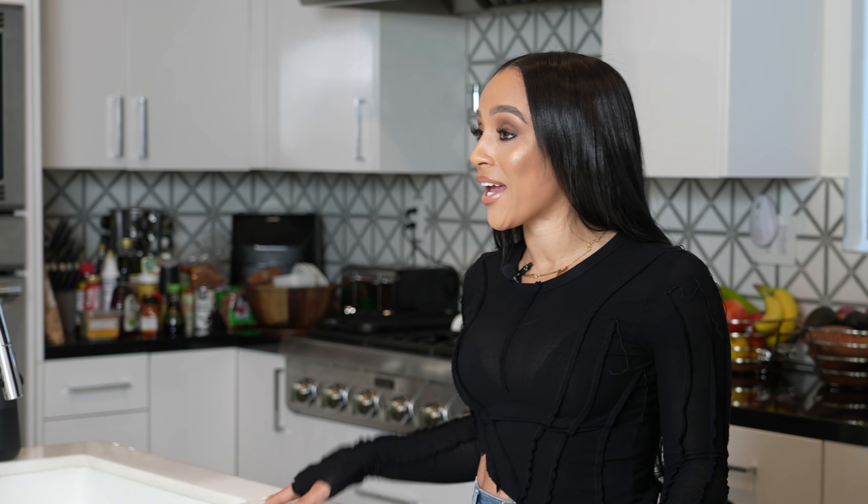Hi, you guys. Welcome back to my channel. I'm so happy to be here with you guys again. Today we are going to be cooking some vegan dishes — what I eat in a day, vegan style.